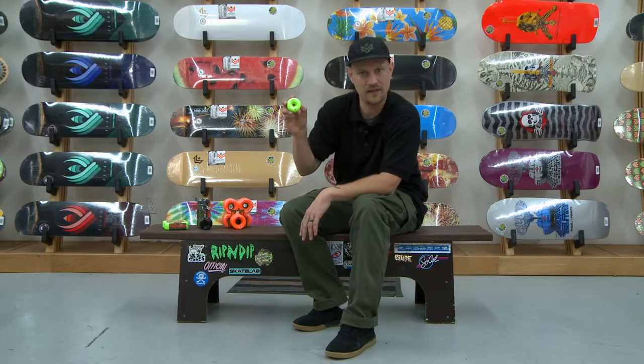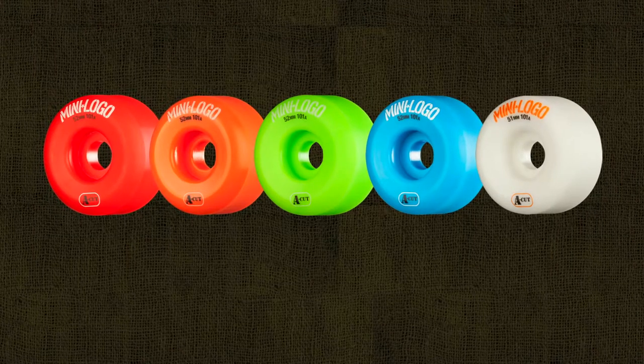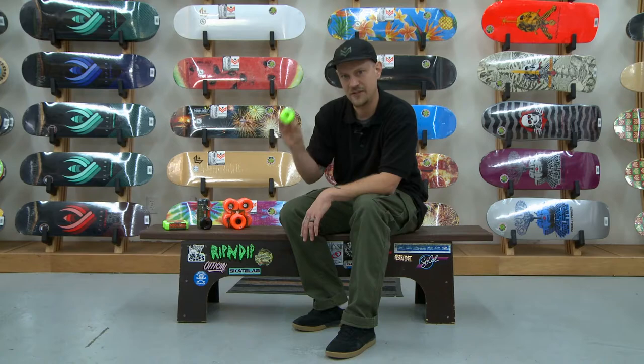The classic 101A — the hardest wheel on the line — is classic core street skating. Tried and true, that true street feel.